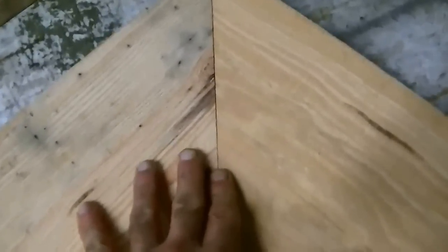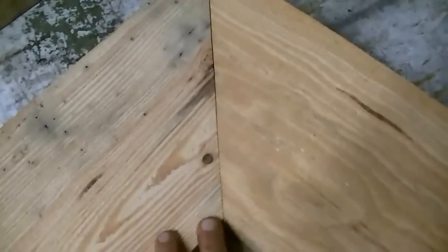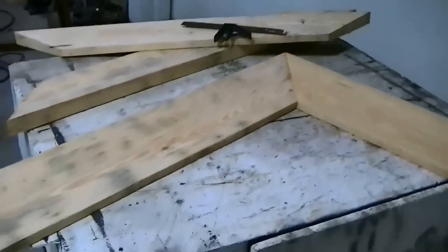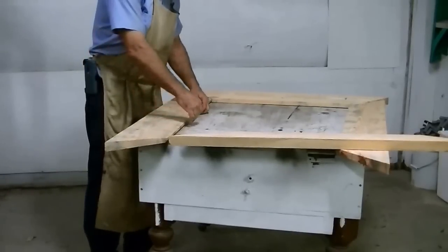You can see I got a good, nice, tight, accurate joint. If I were to cut it the other way, you'd end up with an off angle — the wrong side down on the saw.